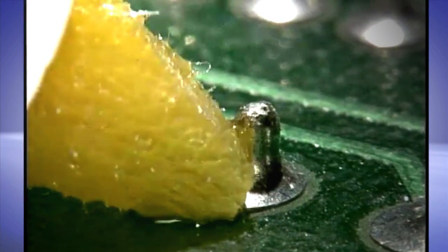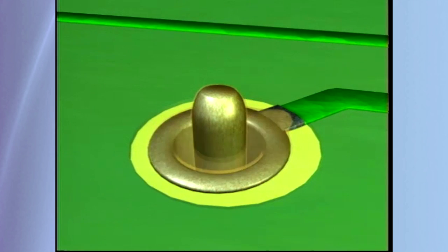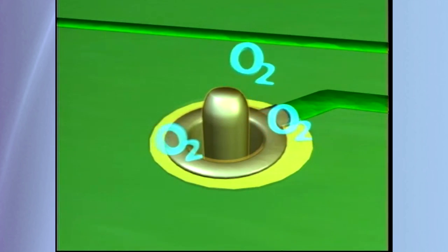The main purpose of flux is to clean the metal that is being soldered. At soldering temperatures, the flux activates and chemically scrubs the metal surface, removing oxidation from the surface to be soldered. In addition, activated flux leaves behind a very thin layer which temporarily protects the surface being soldered from re-oxidation while the molten solder flows into place.